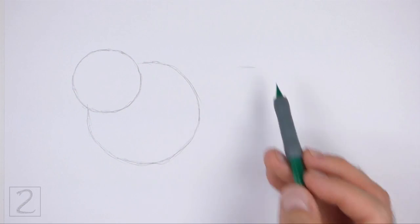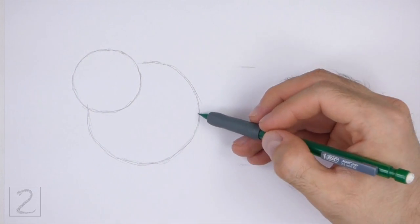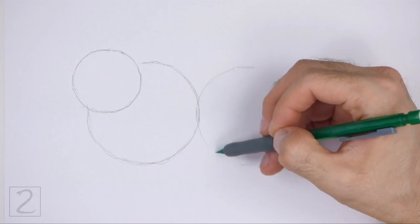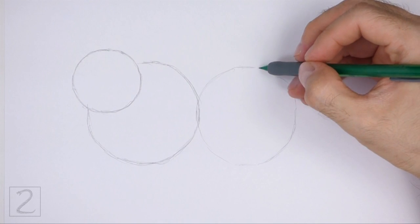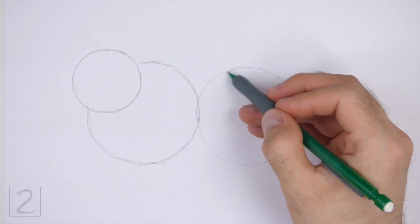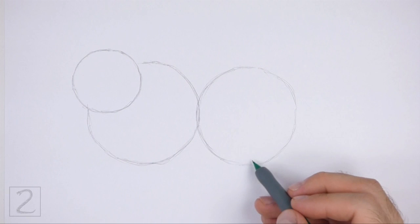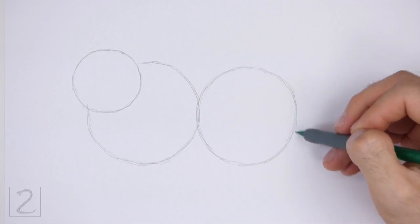To the right, draw another circle as a guide for the back portion of the body. Use the four marks method to draw this circle as well. First, make four small marks to indicate the sides of the circle, and then connect the marks using curved lines to finish the shape. Make this circle slightly smaller than the circle for the front portion of the body.